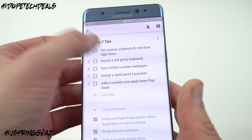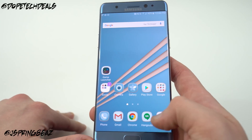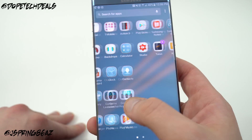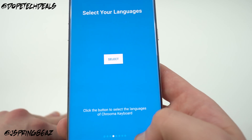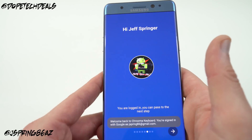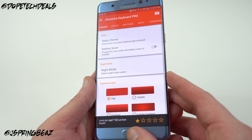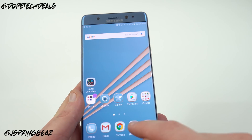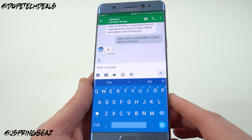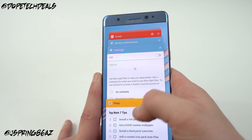I highly recommend installing a third-party keyboard. I don't like the Samsung keyboard, so I always install a third-party one. Two good options: Google Keyboard, which I'm using right now and is free from the Play Store, and Chroma Keyboard, which lets you change the keyboard color to anything you want and can even match the color of your current app. The Pro mode for Chroma is about three dollars. The Samsung keyboard has poor text prediction and a layout I don't like — but if you agree, try one of those two alternatives.